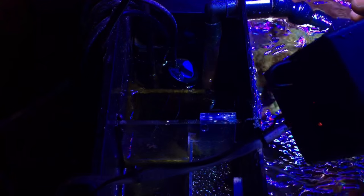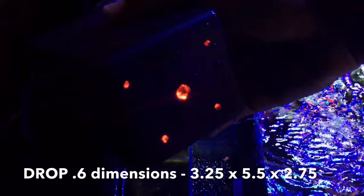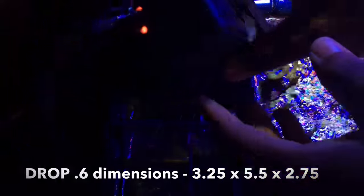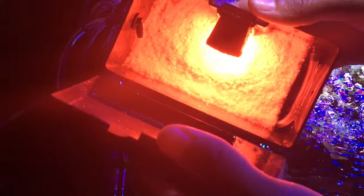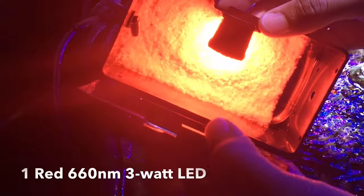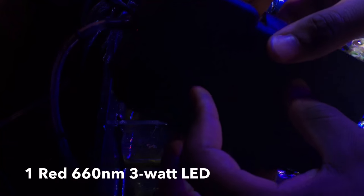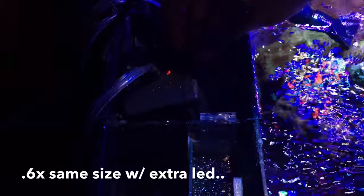I measured the rear compartment of the JBJ and found the Drop 0.6 algae scrubber fits perfectly. That's great for two reasons: first, I really feel this is the recommended algae scrubber for my system. Keep in mind — you want to purchase it based on your export needs, not just the size of your tank. Personally, I'm basing it off my phosphates and my food intake per day, and I feel like either this or the Drop 6X will fit my needs perfectly.